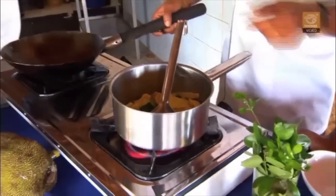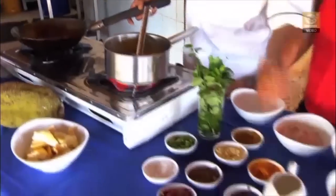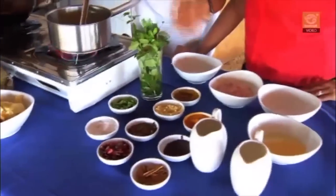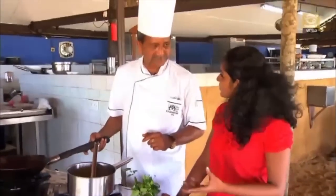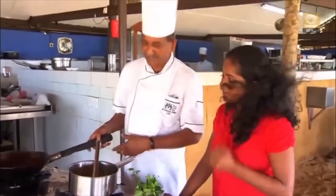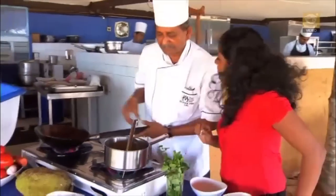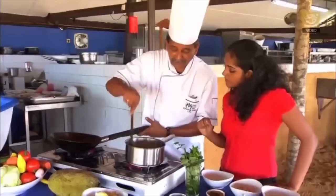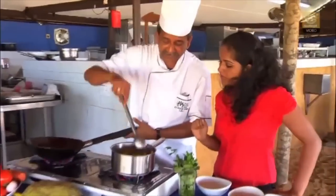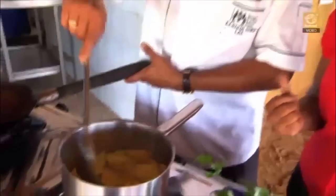We put a pan here with oil, and add cinnamon, dried chili, mustard chips, and some curry leaves. Then we add onions — so we add more curry leaves into it as well. The flavor comes from the tempering. It takes about five minutes. We haven't put too many chilies in — just a little bit of green chili — but the flavor really comes out more when it's tempering and everything is softened up and cooked.